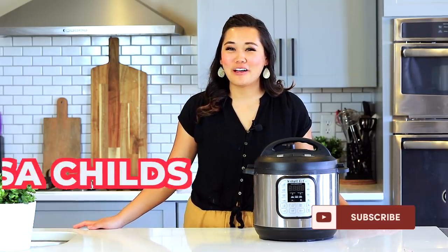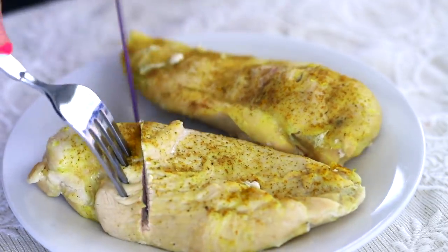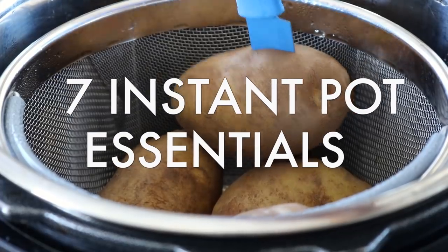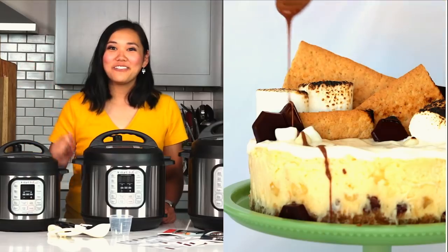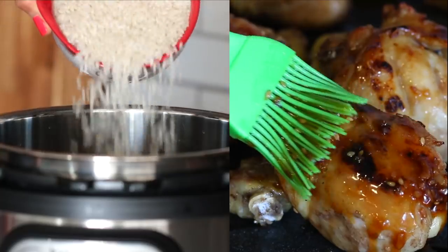Hey guys, it's Lisa Childs. Welcome back to Try Tested and True Instant Pot Cooking, where I share instant pot inspirations and ways to feel confident using your instant pot. Today I'm going to be sharing with you seven essential recipes every instant pot owner should know. I have a full video tutorial on each of these recipes on my channel, so I'll link to those below.